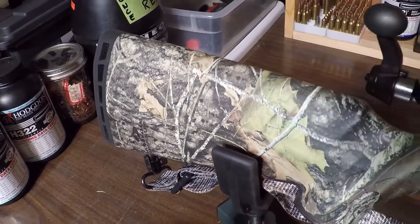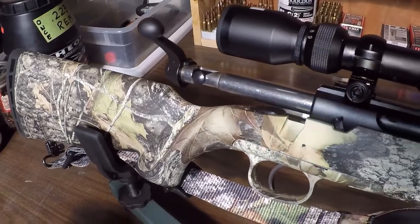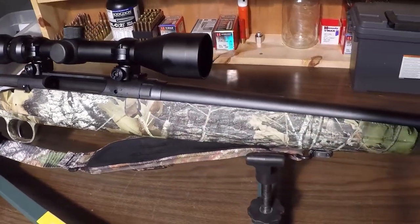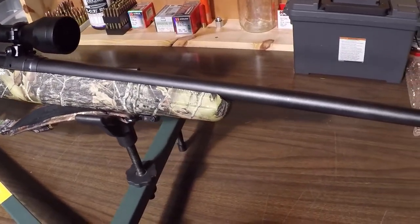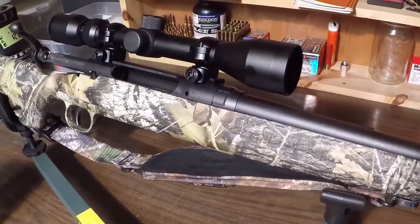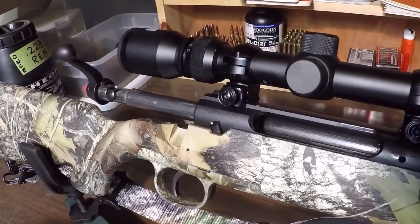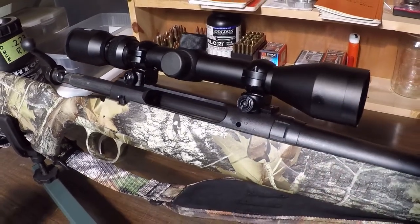I want to start this video with an up-close look at this rifle — the Savage Axis, chambered in .25-06. It has a carbon steel barrel with a 1-in-10 twist rate. The rifle weighs 6.5 pounds, has a 22-inch barrel, and it came mounted with a Bushnell 3x9x40 scope.